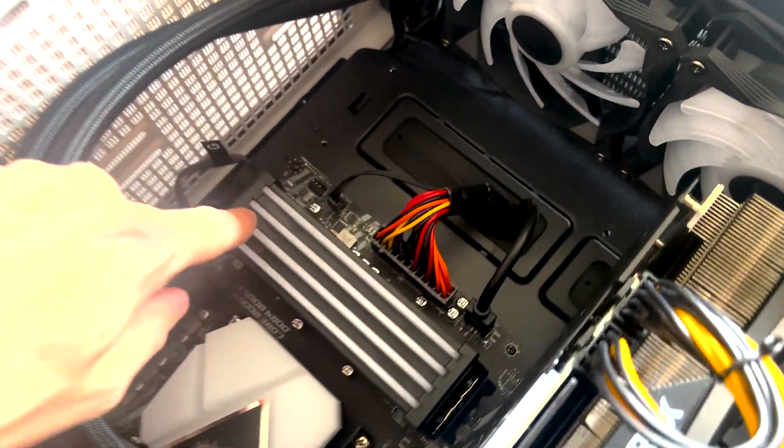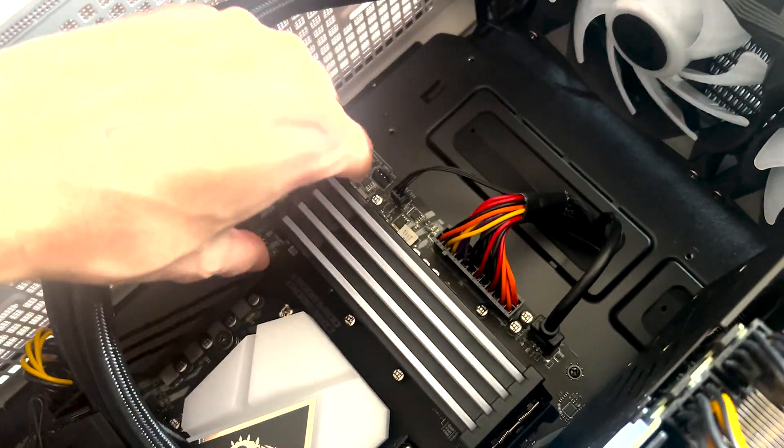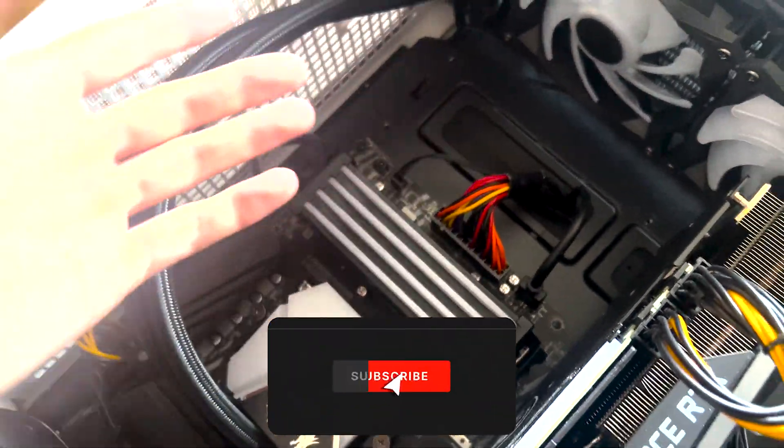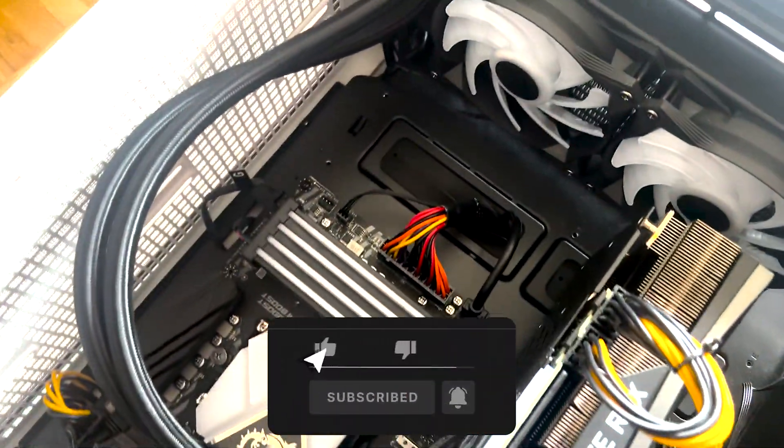It's also kind of cool — my RAM actually didn't come with RGB installed, so I bought this RGB fake thing which you can put on top, and it looks so amazing. Like, that's crazy.